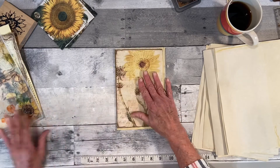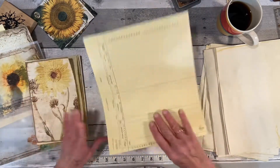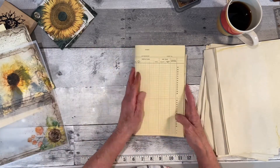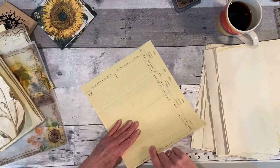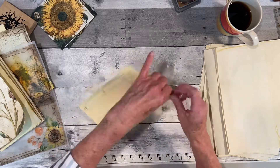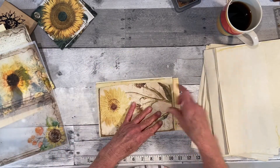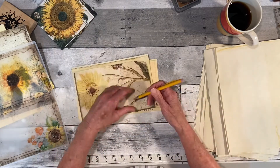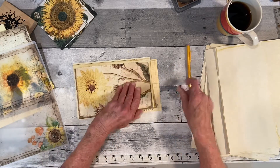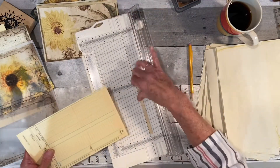I'm just going to make a single signature. Then I have these ledger pages — let me see. I think they pretty much fit, just too tall, so let me fold it in half. These are vintage from the 1950s. I'm just going to do it on my cutter instead of ripping.